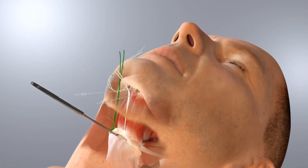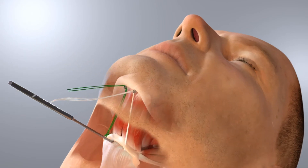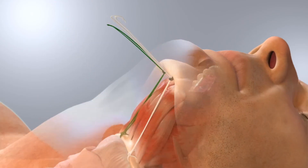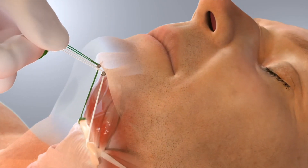The sutures are then threaded into the suture anchors using preloaded threaders. With the head in a neutral position, the hyoid bone is advanced and suspended to the mandible with the suture anchors.